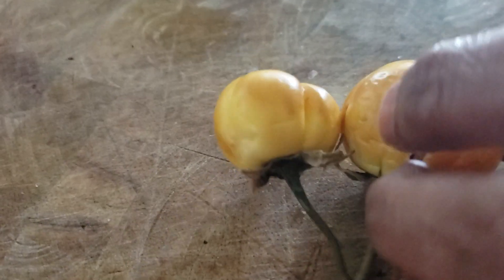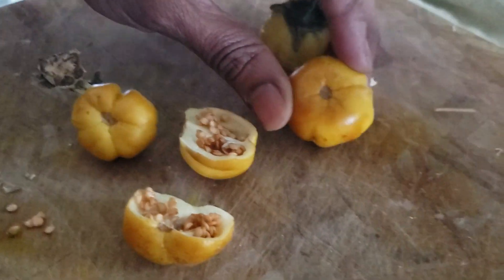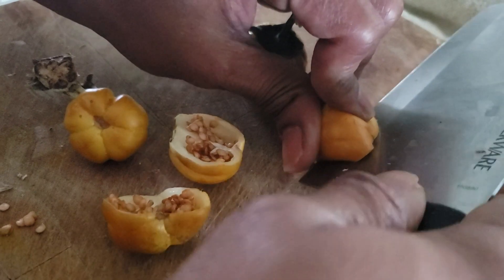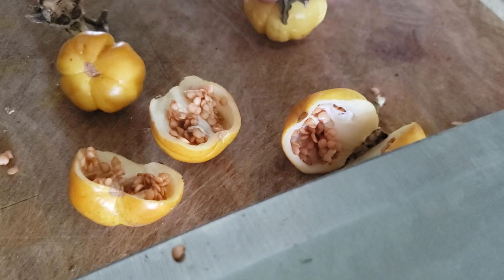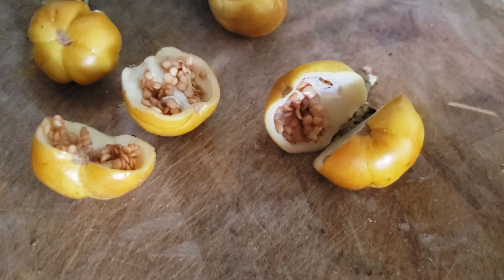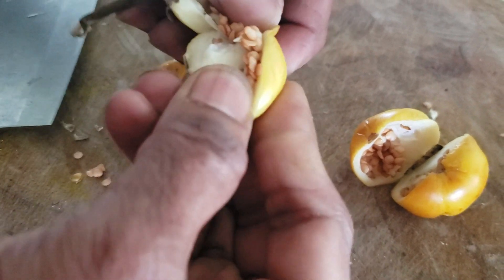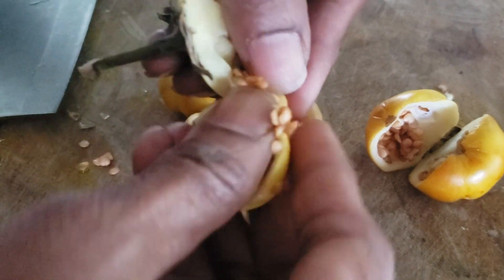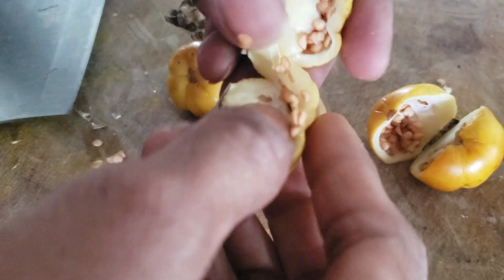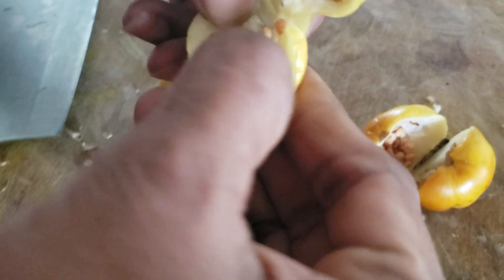We are going to show you some that we already picked from the plants and that are fully dried. These eggplants can be cut in half and you can take the seeds out with your fingers, then wash and dry them. Or the easy way — if you don't want to mess up your hands — you can dip it in a bowl of water, which we will show you now.